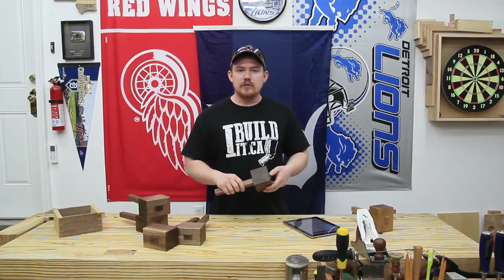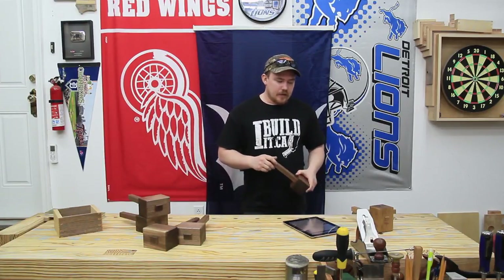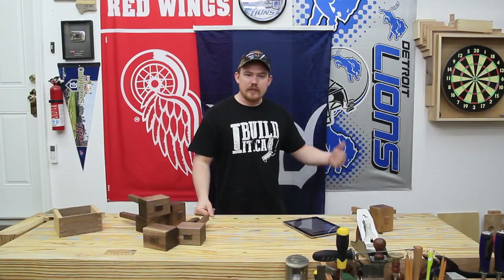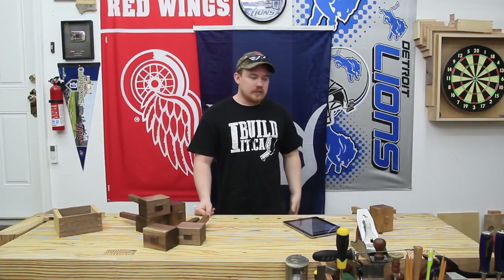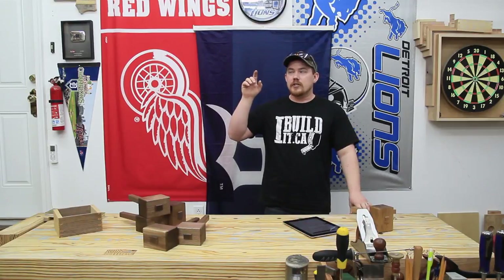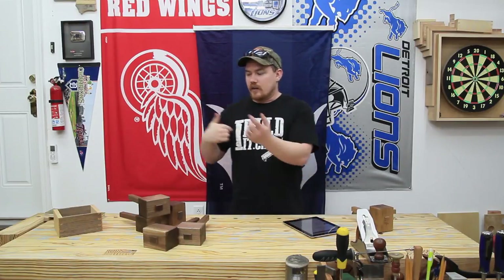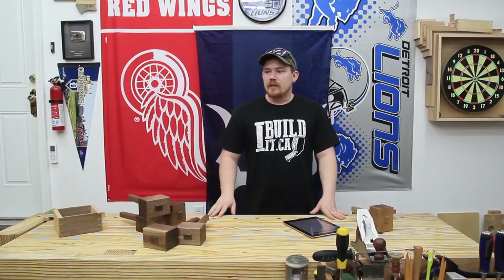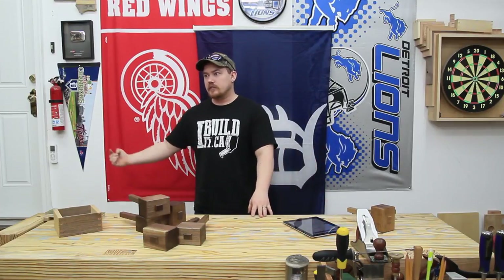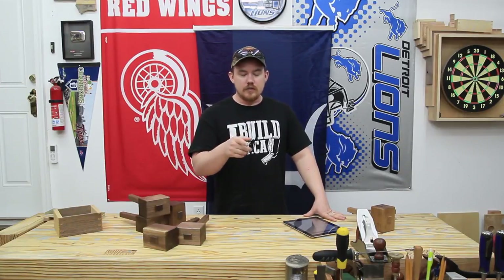If you guys like longer videos, let me know — I enjoy being able to explain things a little bit better. Also, some people have noticed that I rotated the workbench around so the leg vise is facing the wall. That was mainly because I use this side of the workbench a lot more, and all of my lights in my shop are towards the center. So if my back is against the wall I've got better lighting. Before, in the tool tote video, my face was in shadow most of the time because all the lights were behind my head.